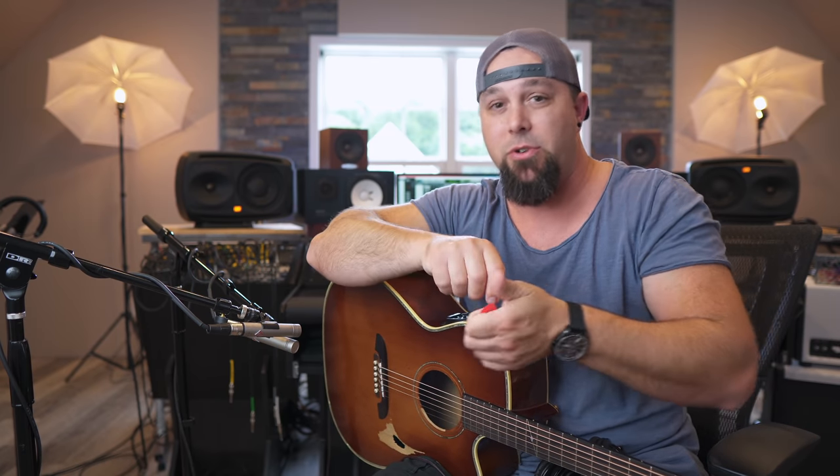The first technique I'd like to talk about, and the one I use by far the most often, is this kind of XY pattern. Now whenever I post photos of this online, people always assume it's XY or say that's not true XY. So what I do is use more of a narrow XY. Standard XY is 90 degrees — two microphones exactly 90 degrees from each other. I personally like a little bit narrower pattern, so I go more like a 70 or 75 degree angle, and I like the sound of this way better. It gives me a lot more flexibility when mixing.